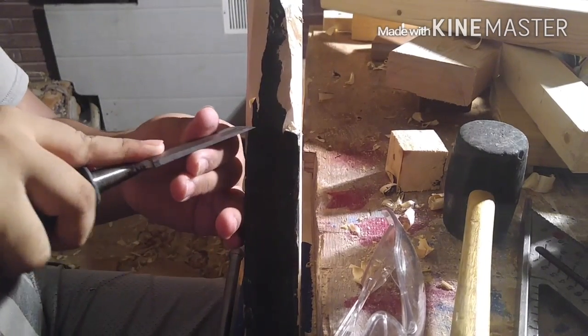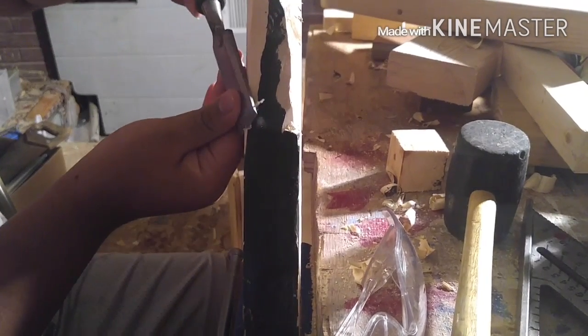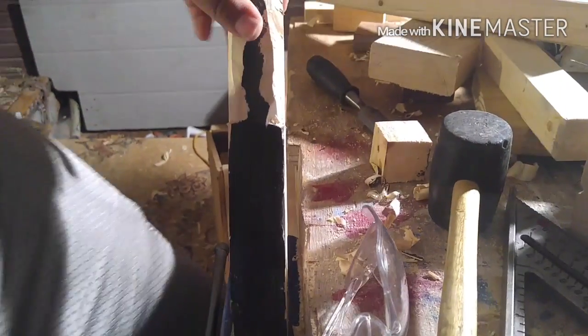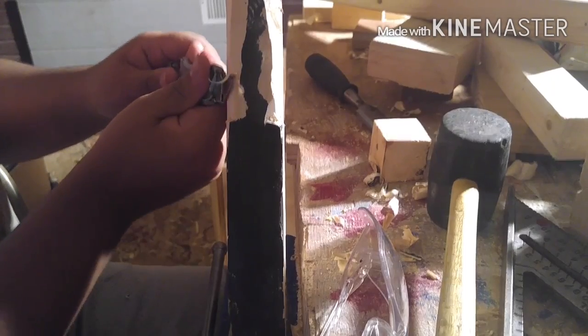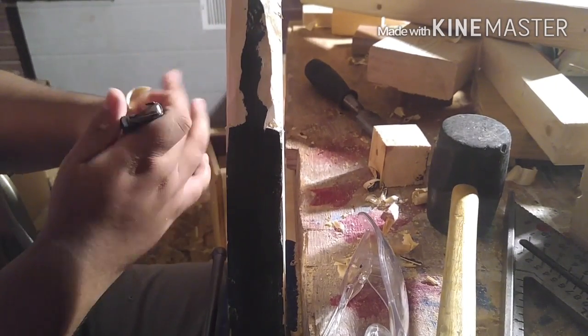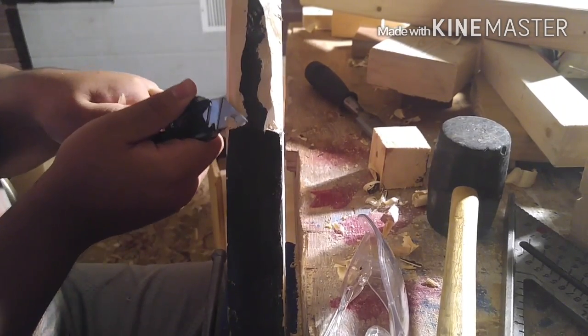If you want to keep making this type of gun and sell it, then go ahead. If you want the plans, contact me. If you have any troubles with it, contact me. Again, the utility knife — you've got to be careful with it because the utility knife is very sharp, sharper than my chisel. But it's good to have for this kind of work.